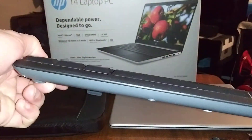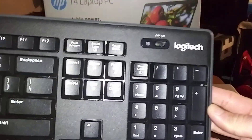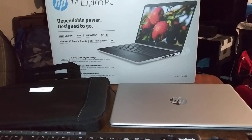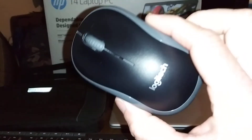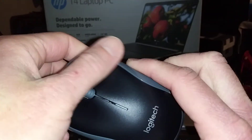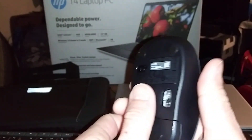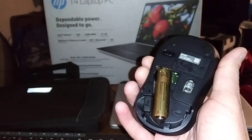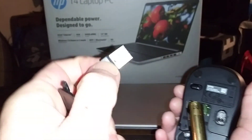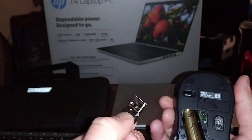The Logitech Wireless Combo — 20 bucks at Walmart or Amazon. There's your keyboard, and here's your mouse. One more thing I forgot to add: if you lift up the mouse, you can put your little USB dongle in there. So you could take this on the go if you wanted to.